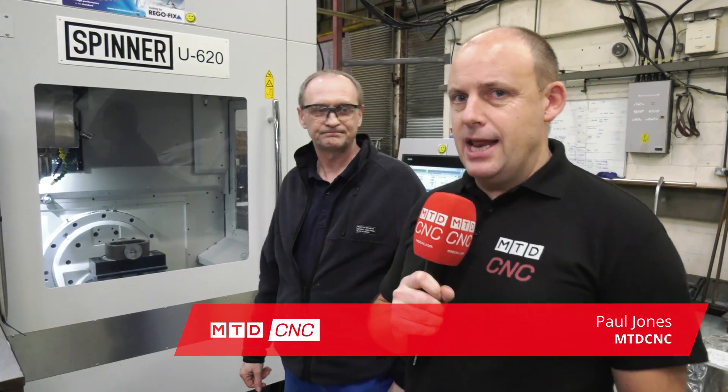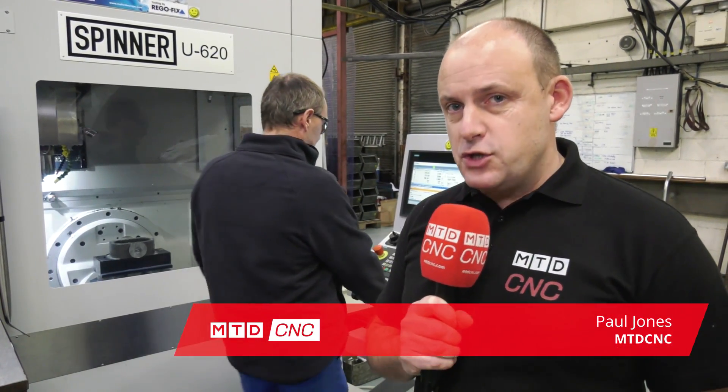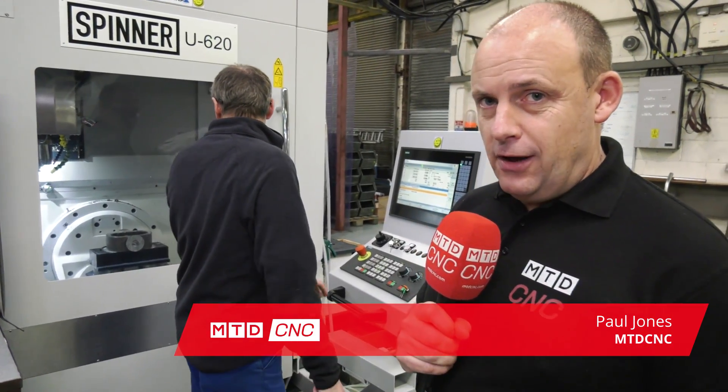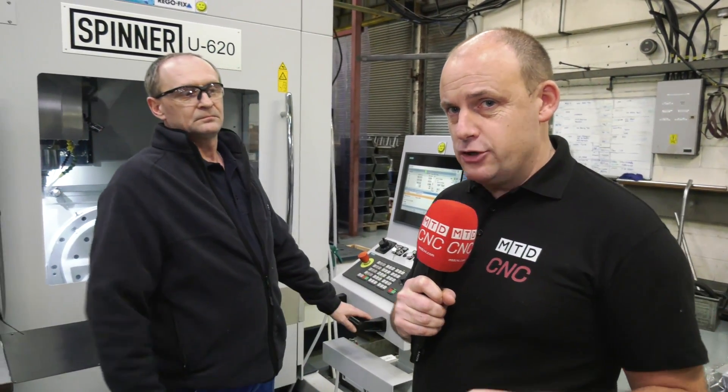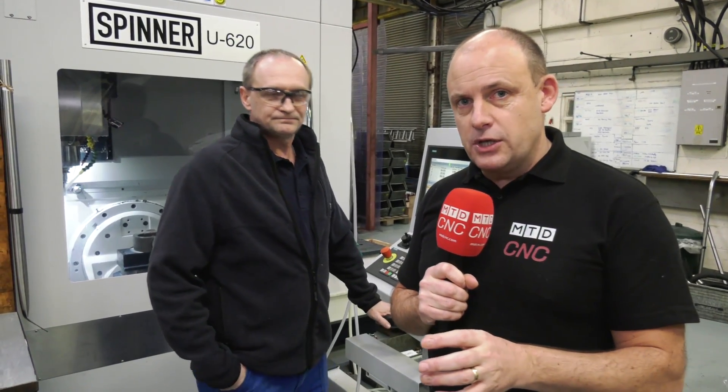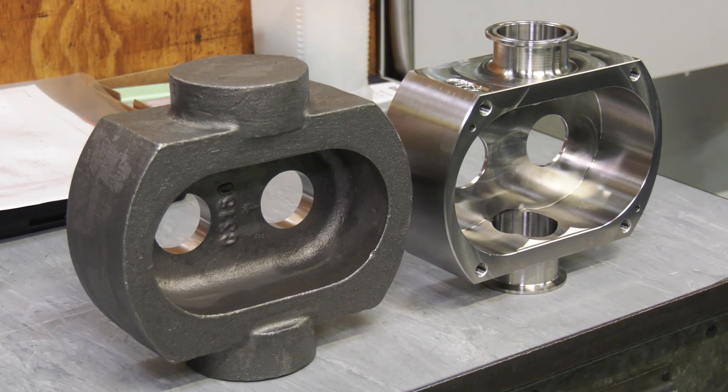We're here at Metal Tech Precision in Howlsham with Adrian Starkey. Don't forget to subscribe to our channel if you want to see more videos like this of five-axis machines in action. This is a Spinner U620, a brand new machine to the company purchased just a month or so ago. They're machining stainless 316 pump bodies and we're about to see one in action.